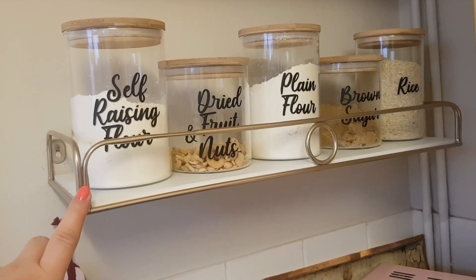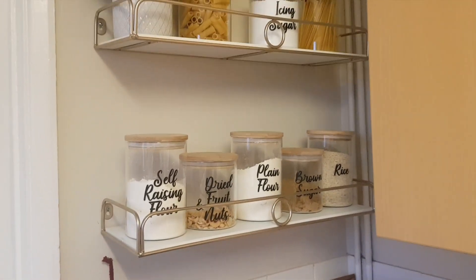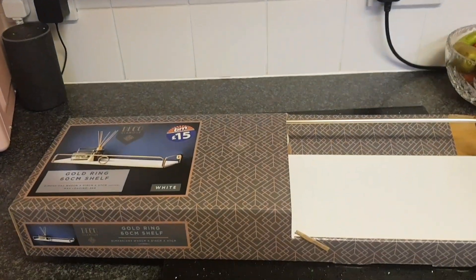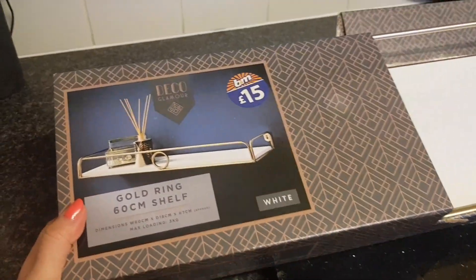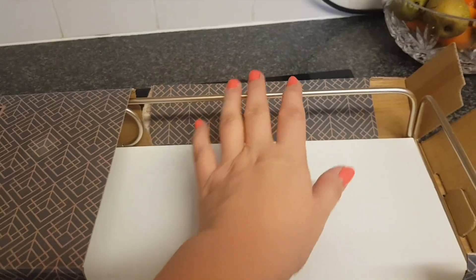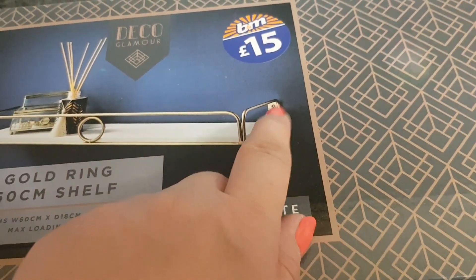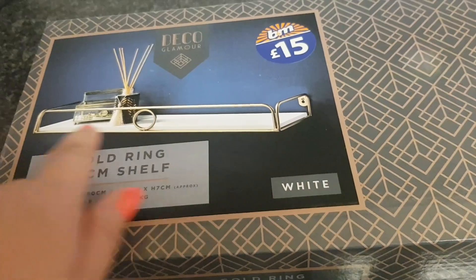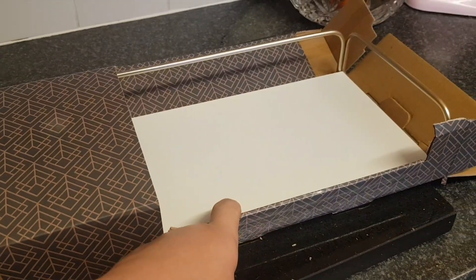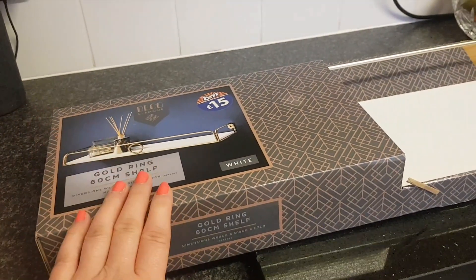These shelves came from B&M and they were a super bargain because they're actually in the sale, down to eight pounds. I liked the fact that they've got the gold and the white, and also the bar on the front so the jars won't slide off. They've got a little hook and screw so you can make them a bit sturdier than normal floating shelves. They had different colours — I think maybe a black one as well. If you're interested in these, pop in when you can as they might still be in the sale.